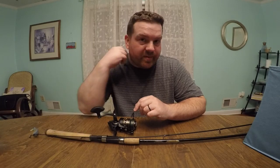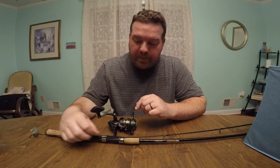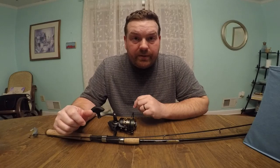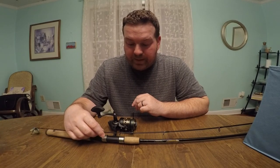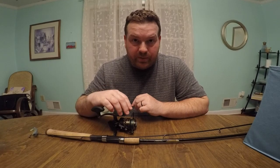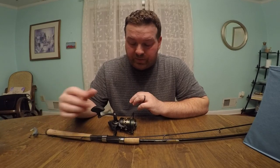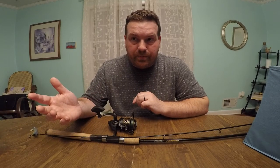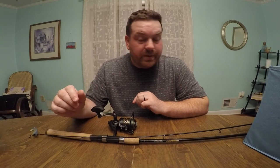The pole it came on was a 7-foot medium with a fast tip as well. Really, really awesome setup — couldn't be happier. If y'all are thinking about getting a new reel and you're looking to spend about a hundred bucks, go check it out. Shout-out to Academy Sports because they matched the price of the reel since they didn't have it in stock. The whole combo was $130, but they did the whole combo for the price of the reel alone, which was $109.99 or something like that. Really good deal — I would recommend it.